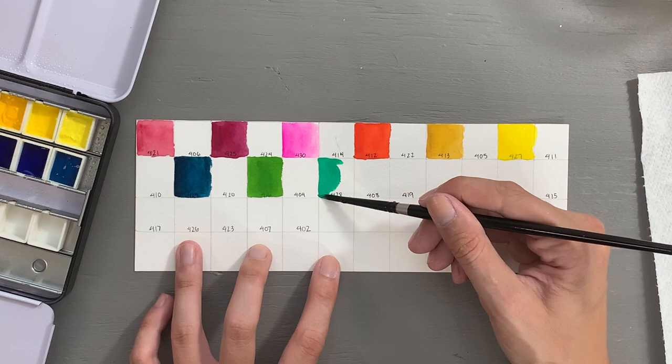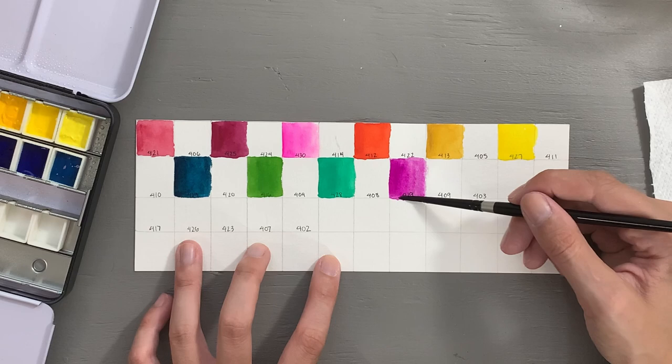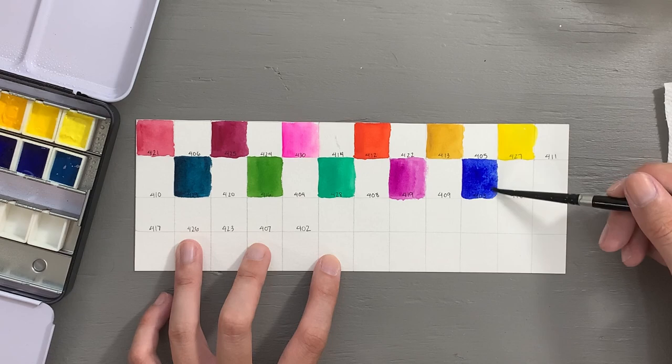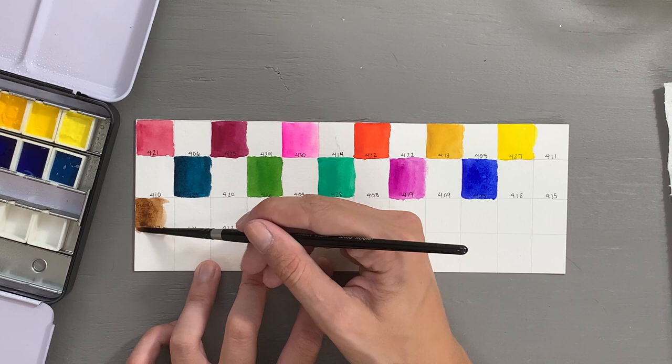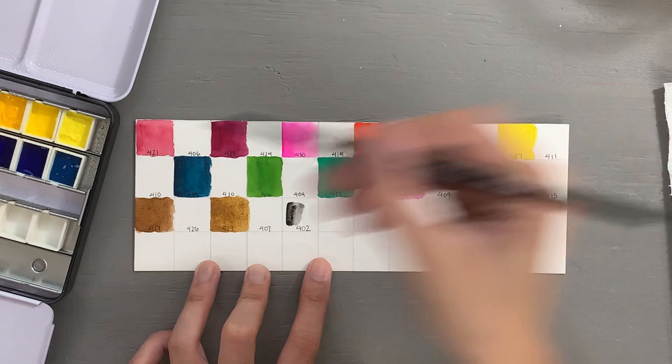I would like to note that these colors were very opaque. With the exception of a couple of them, I found them to be rather opaque — much more so than my Sennelier watercolors. The colors were very vibrant, much more so than I'm used to. You can see with the brown, the burnt umber color, and also the top red color that some of them are not as vibrant as others, but for the most part this range was rather unexpectedly vibrant.